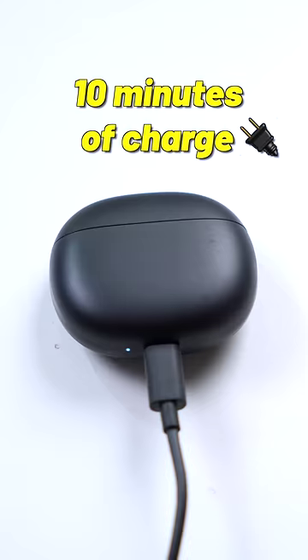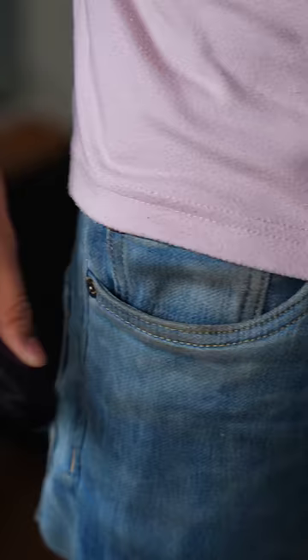You get 90 minutes of playtime with just 10 minutes of charge. And that's not it — you get this small, handy case that easily goes into your jeans, shirt pocket, or even a normal pocket and it doesn't look awkward.